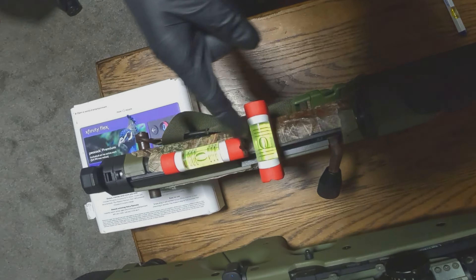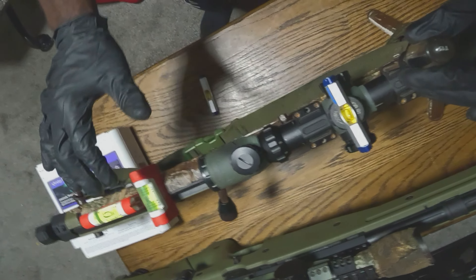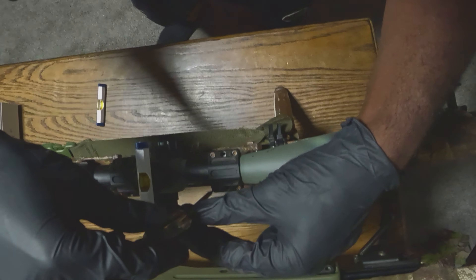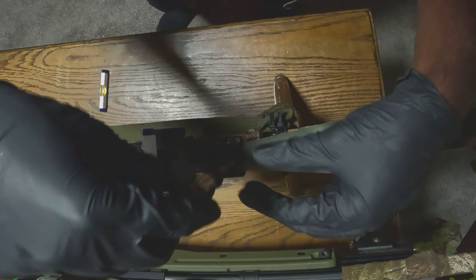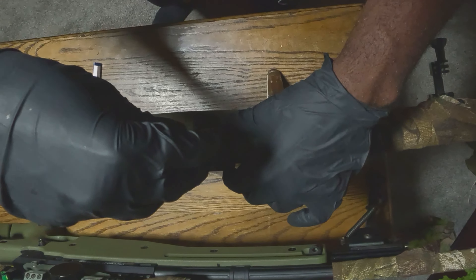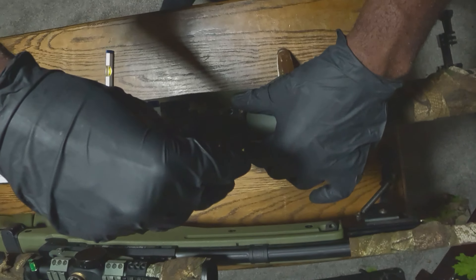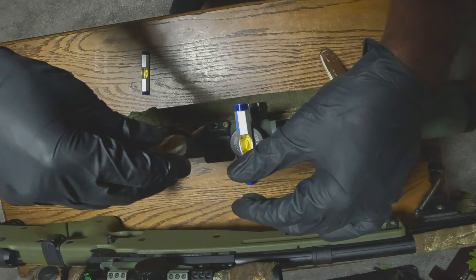Now if you're tightening up these screws and you look and see a bubble is off, loosen the screws back up, make sure all the bubbles are back in the middle, and then go back to tightening your screws. Don't tighten your screws with the bubbles off, because all you're doing is locking in the scope while the rifle is not in line. The better way to do this would be with a torque wrench so you can apply the proper amount of pressure, but this is a quick way if you're in a hurry.